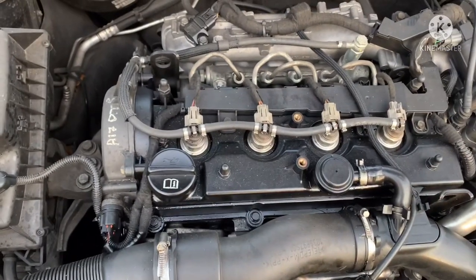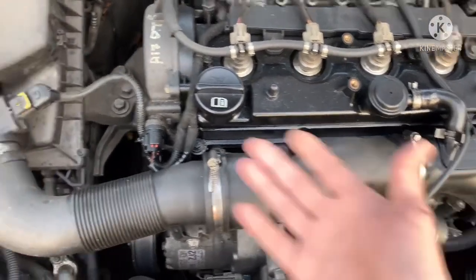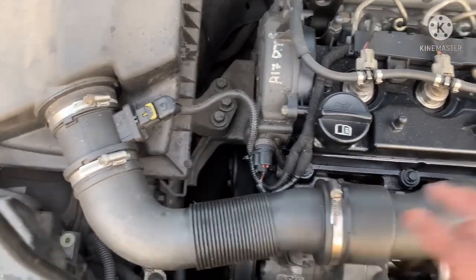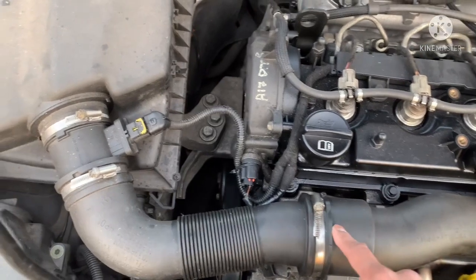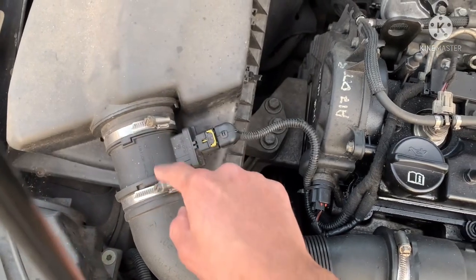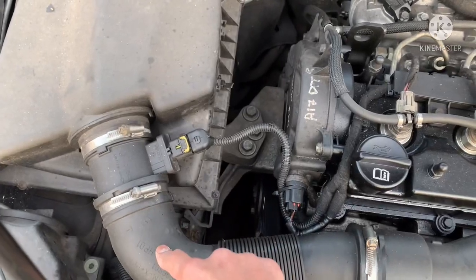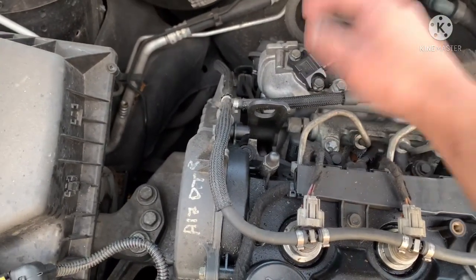That will trigger your ECU code and cause your drivability problems. You could have faulty sensors, but in the first instance what I would do is check the pipework — no cracks, no damage, it's properly fitted. Clean the electrical connectors, and while you're doing that I would also advise to take the MAF sensor out. It's not very difficult: undo these, pull the pipework and it comes off — I have a video that shows that.